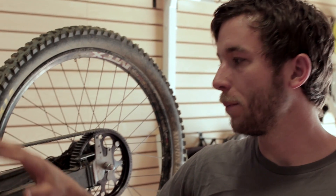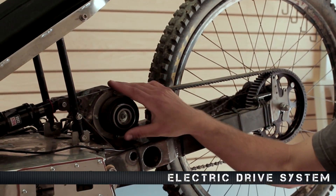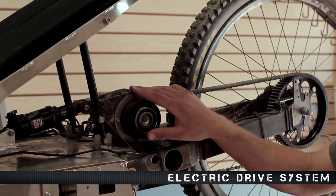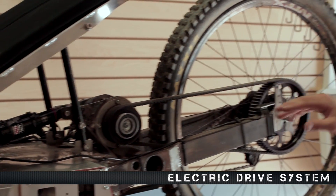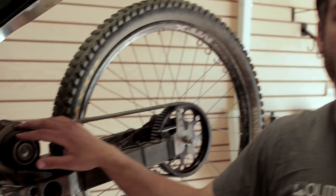The Horizon can be operated purely in pedal mode, purely in electric mode, or the two can be blended together. The electric drive system is powerful enough to easily pull you up the steepest hills under its own power, and the 11-speed internally geared hub allows you to pedal on steep terrain without any electric assist.